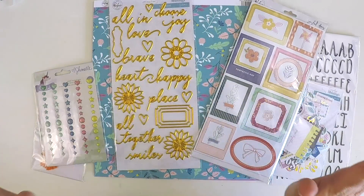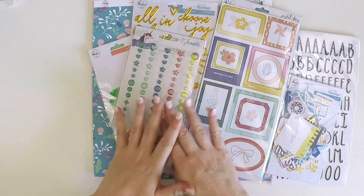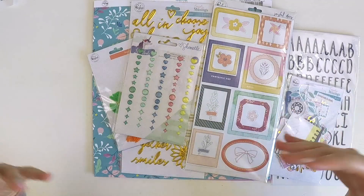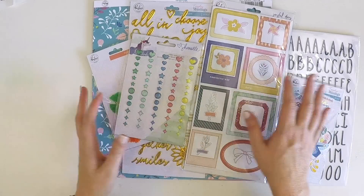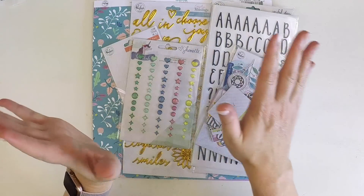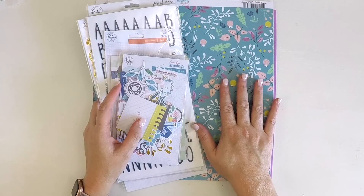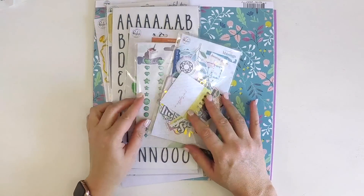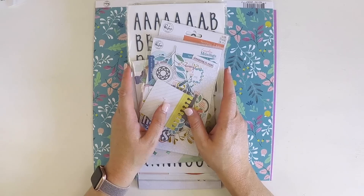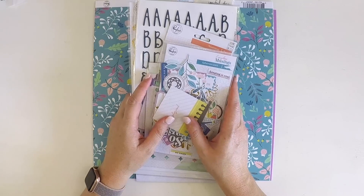Hello everyone! I have the January Hip Kits here to share with you — it's a bit of an unboxing. We've just released the February reveal, which is equally stunning. You might be able to pick up some of the January kits if this is of interest, because it's beautiful — it's full of Pink Fresh, and it's also got some enamel, some thickers, and some beautiful basil cardstock. Over the next few weeks you'll see me creating layouts using this, with process videos.